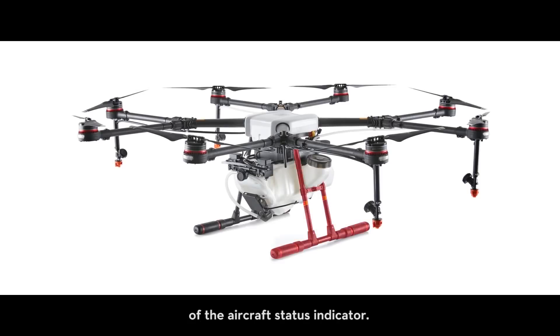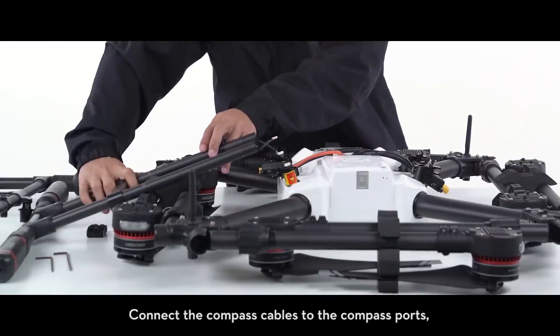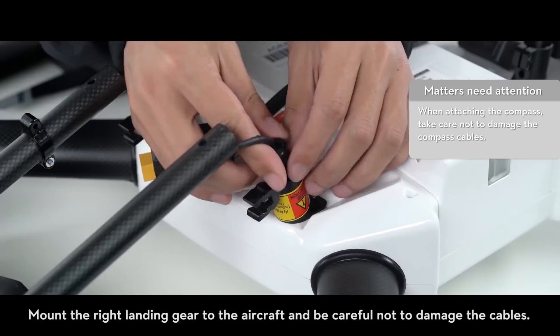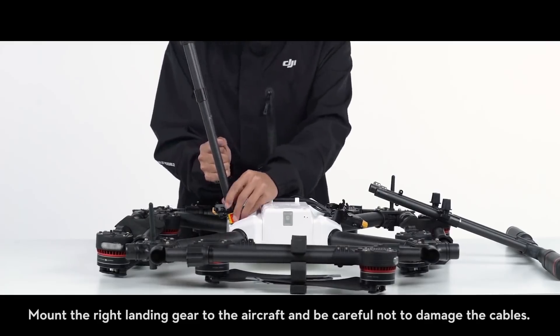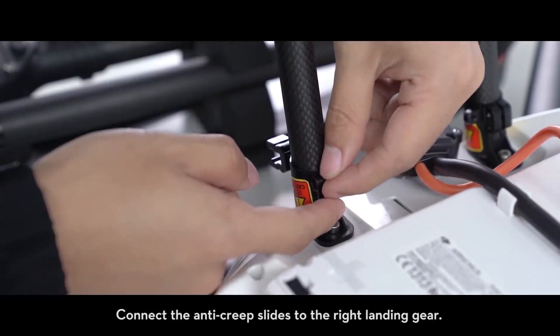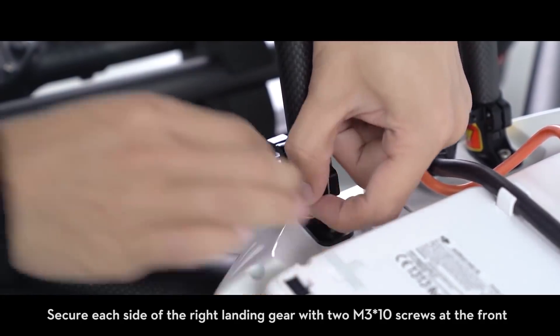Remove the cable clamps from the compass ports. Connect the compass cables to the compass ports, then reattach the cable clamps. Mount the right landing gear to the aircraft and be careful not to damage the cables. Then mount the left landing gear. Connect the anti-creep slides to the right landing gear.